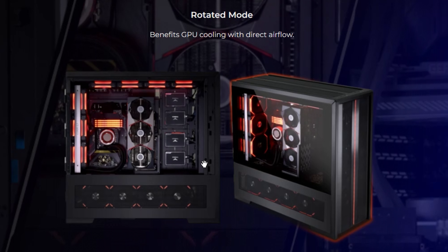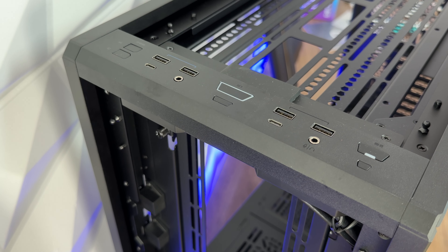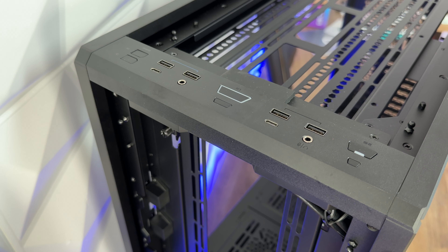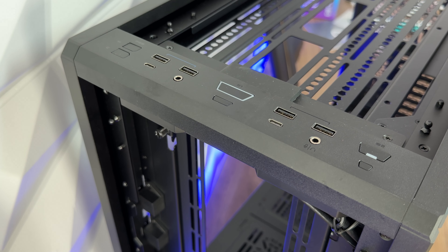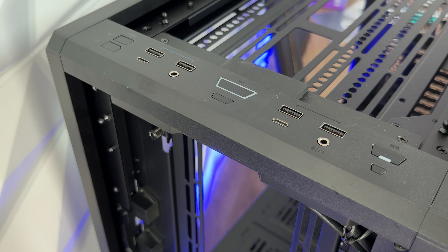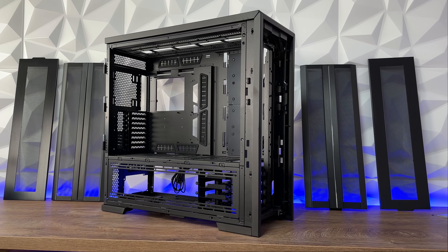The front I/O panel is quite cool — it has a power button, reset button, two USB 3.0, one USB 3.1 Type-C, one audio/microphone combo jack, a button for color control, and a button for lighting mode. Uniquely, it also has additional ports designed for the dual mode system: power button, reset button, two USB 3.0, one USB 3.1 Type-C, and one audio/microphone combo jack — giving you a separated system with the same connectivity. For RGB lighting, there's a 5V SATA connection to the power supply and a 5V 3-pin addressable RGB header for the motherboard, plus USB 3.0, USB 3.1 Gen 2 header, HD audio, and a combined power and reset jack.